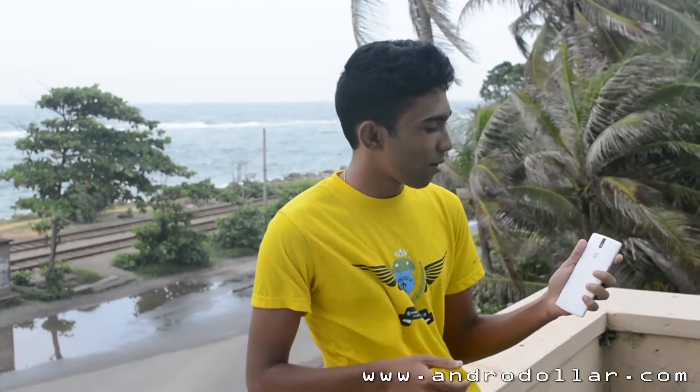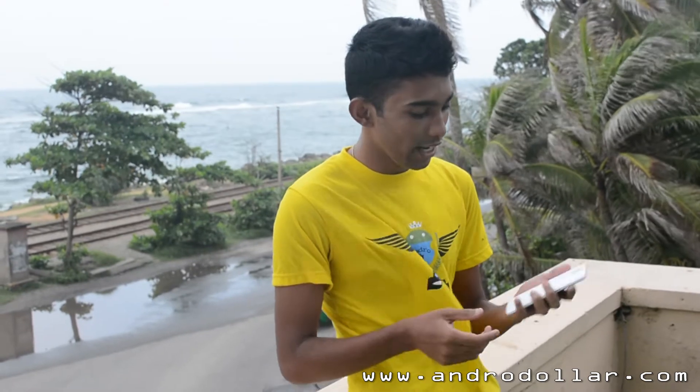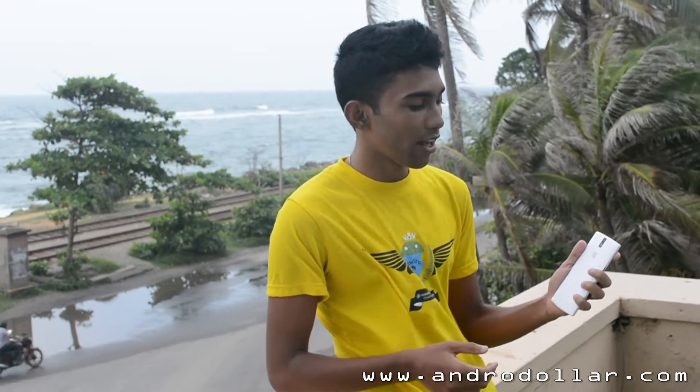What's up YouTube, it's Banu from AndroidAll.com and today I've got my hands on the OnePlus One. I'm making an initial impressions video, so let's go ahead and put the OnePlus One to the test and see what it has to offer.